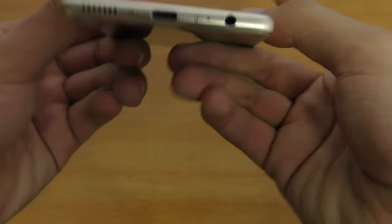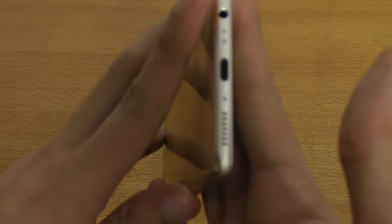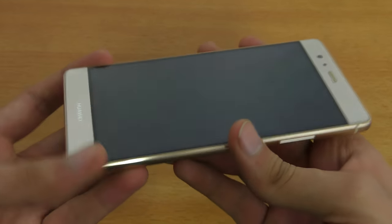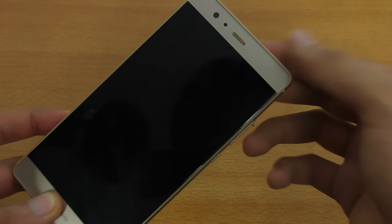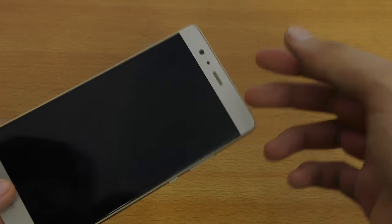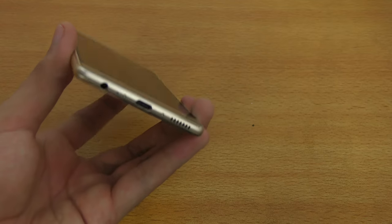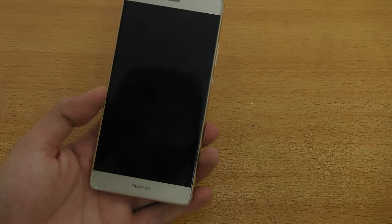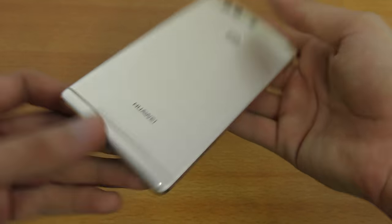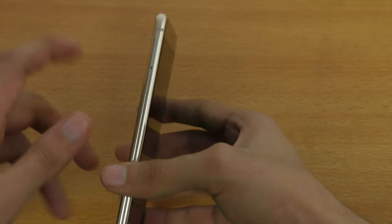On the bottom it does have USB Type-C, just like the Huawei P9, and you also get the 3.5mm headphone jack down there, as well as the speaker grill. It's kind of a stereo speaker system on this phone — when you play sound you can hear it coming out of the front port as well. It's a little bit of a stereo speaker system, though not like the HTC 10 with its woofer. On the sides you've got the power button, volume rocker, and a tray for the SIM card and micro SD card.